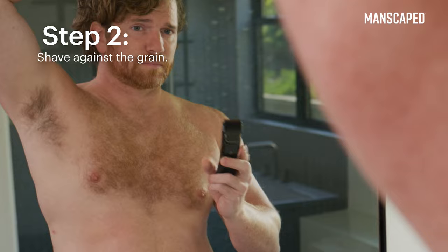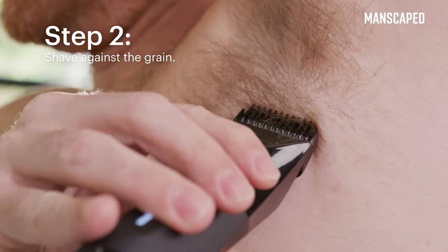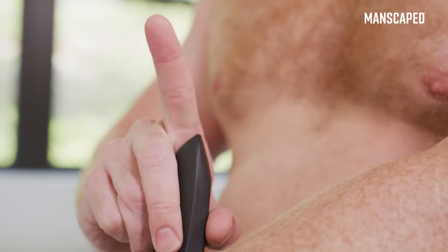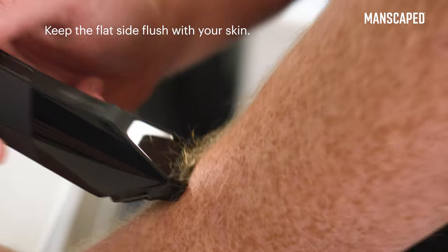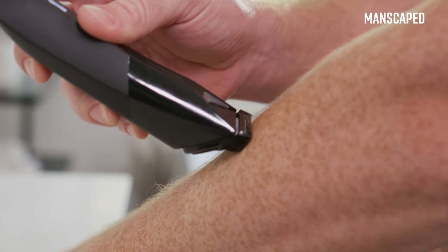Stand in front of a mirror for a complete view of your target. Then start up your mower and move the blade in the opposite direction of growth for a closer shave. When you're shaving, try to avoid pointing the trimmer downward and raking your skin. Keep the flat side of your trimmer pressed flush against your skin for optimum control and a smooth glide.